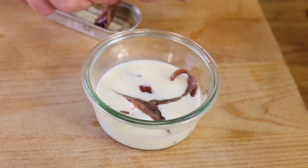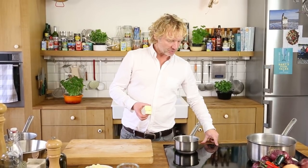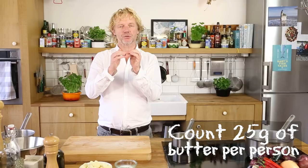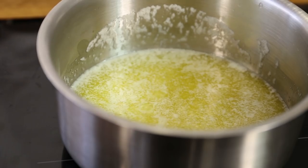While the anchovies soak, we're going to make sage butter, starting with clarified butter. I've got 125 grams of butter in a little saucepan on low to medium heat. You don't want it bubbling — keep it on low heat to gently separate the oil part from the protein part.